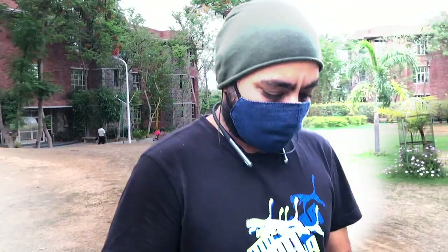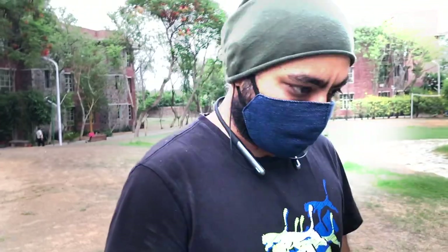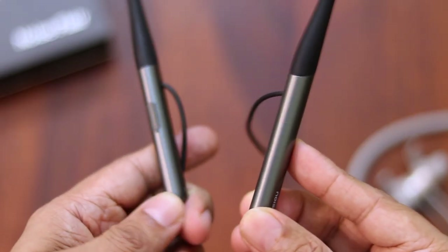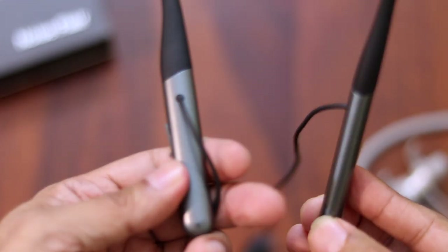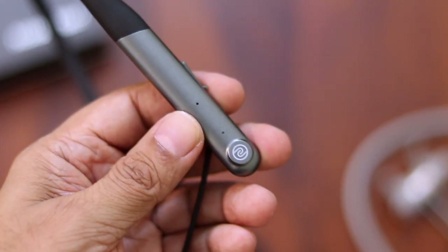These weigh just 35 grams, which is very important when it comes to neckbands. Because neckbands hang around your neck, you want them to be well balanced — only then will they be comfortable. Sometimes what happens is that the battery is heavy, the controls are heavy, and they start leaning on one side. But with these, they're very well balanced. The bottom part is made of plastic and has a USB port to charge. On the same side, you can see the dual microphones for phone calls and an LED light below. Further down is the Noise logo.